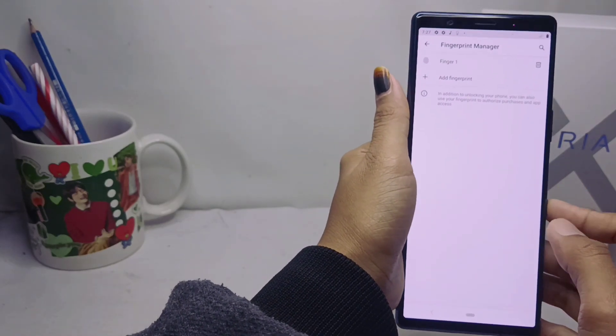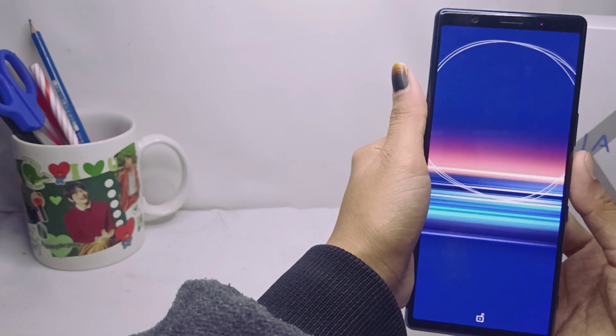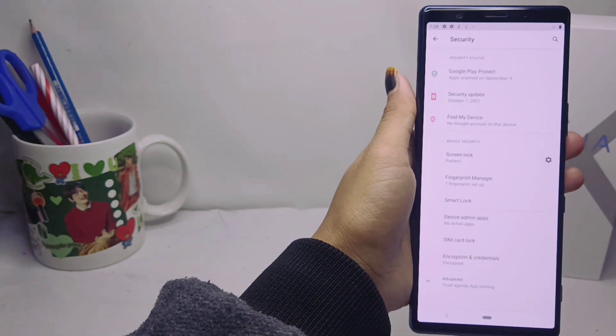That's the tutorial on how to activate fingerprint on a Sony Xperia device. Don't forget to subscribe for more information from this channel. Thank you.